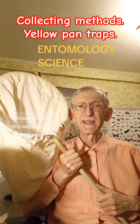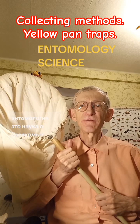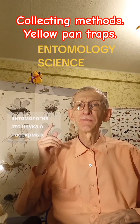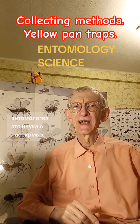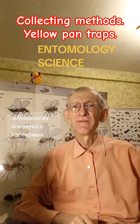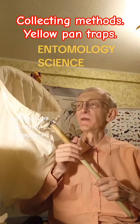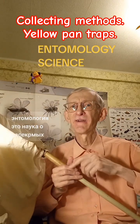But what about small insects? What about tiny insects smaller than 10 mm, or just very tiny — half of a millimetre — like these small parasitic wasps, or Hymenoptera parasitica? These wasps are very tiny, and it's quite difficult to collect them by sweeping net. And of course, it's difficult to sort and select them from there, because they are very tiny.